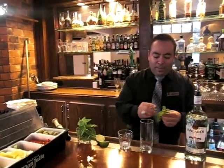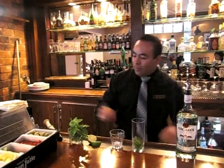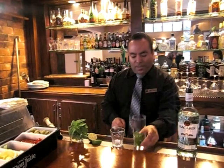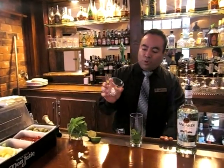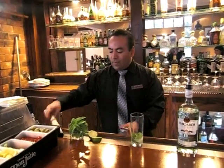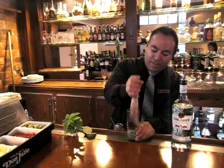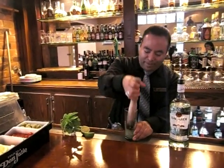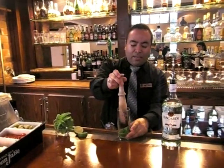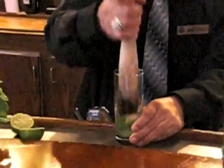We start with some mint. We need some pieces of mint right here. You just use the leaves and some sugar cubes. Put some soda water and you just smash it. Is that called muddling? Muddling, that's correct. Just breaking the sugar and the mint so all the flavor of the mint is in the drink.